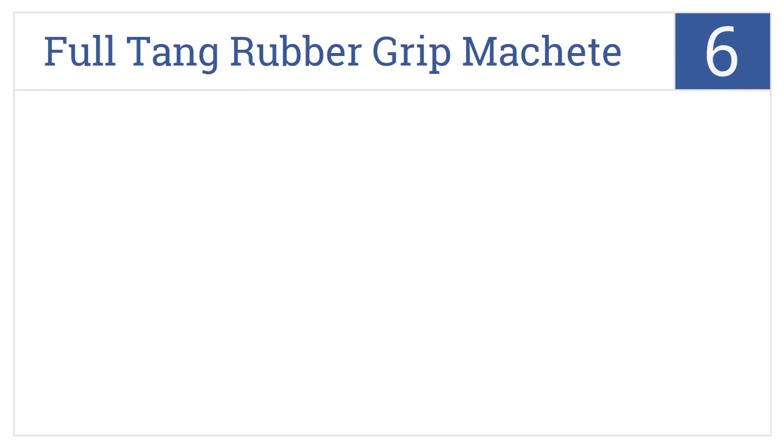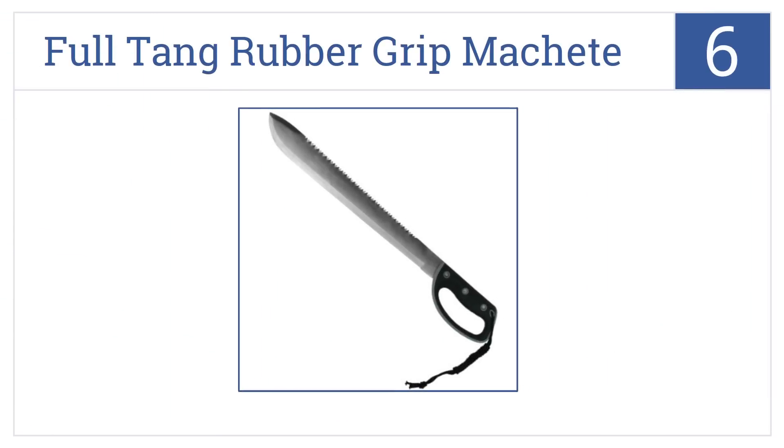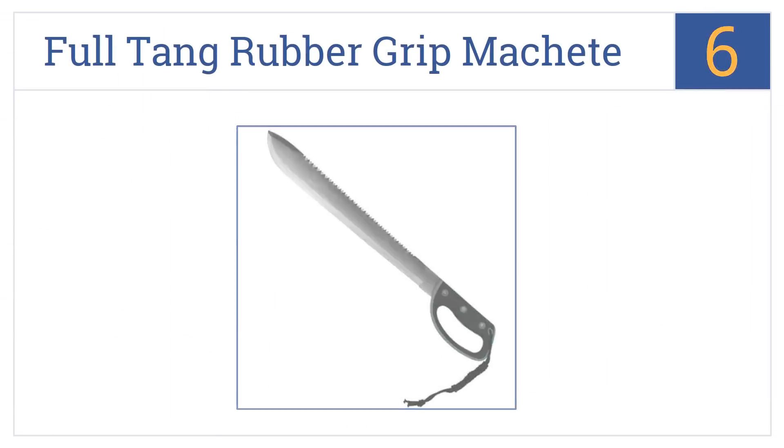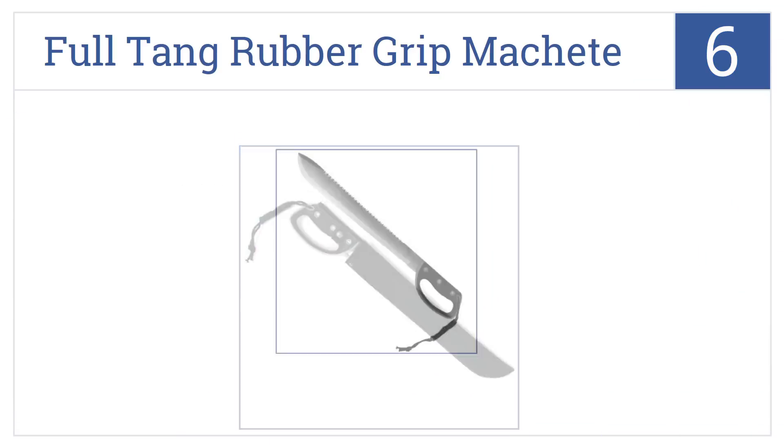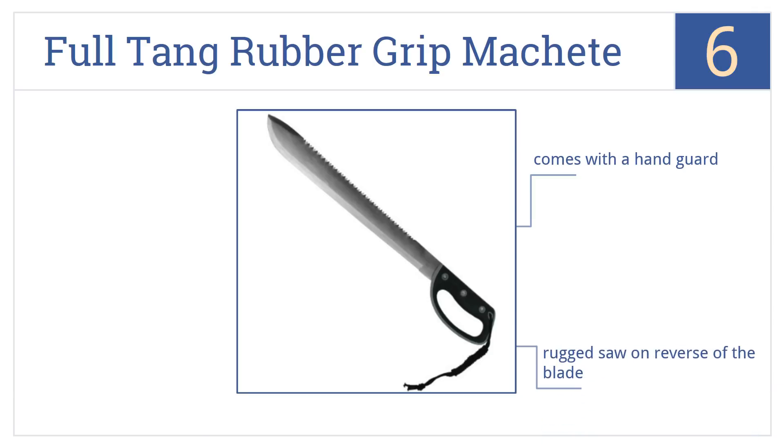At number 6, the Whetstone Cutlery full-tang rubber grip machete has the look of a pirate's cutlass or cavalryman's saber, but it's entirely modern in its materials and design. It comes with a handguard and a rugged saw on the reverse of the blade, and has great even-centered weight.